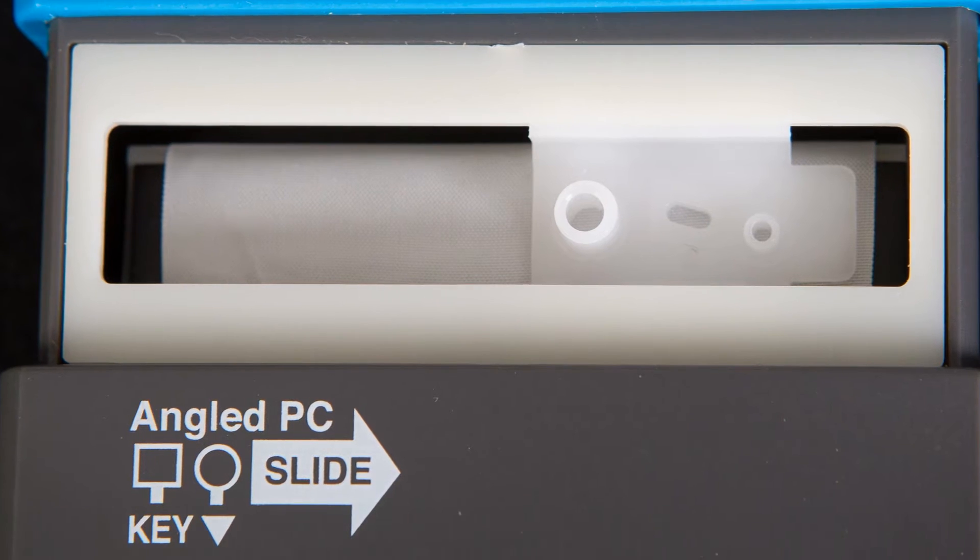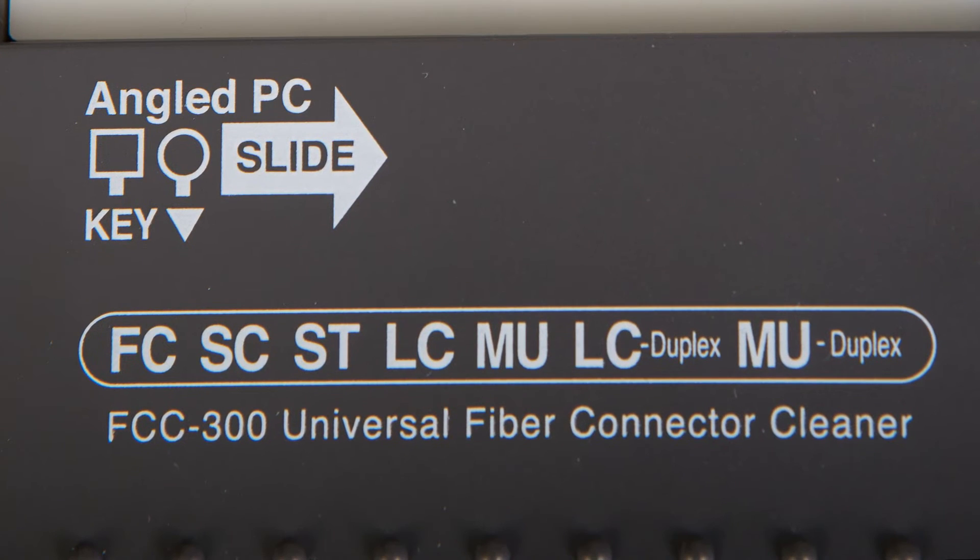It can be used on the following connectors. Simplex: FC, SC, ST, LC, and MU for PC and APC.